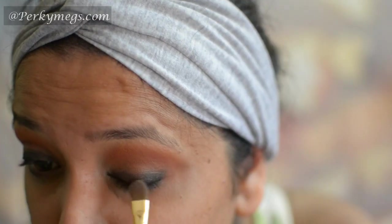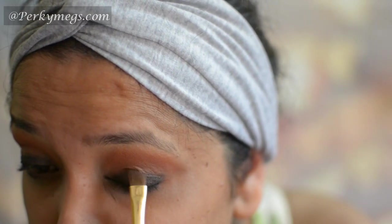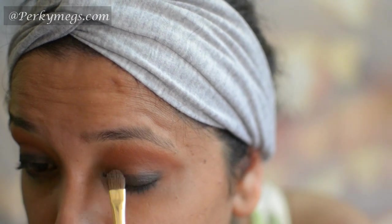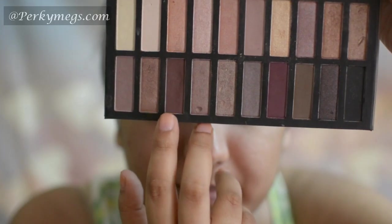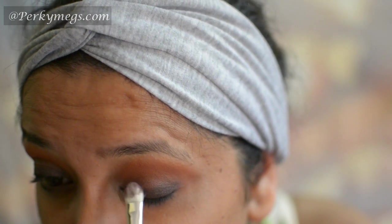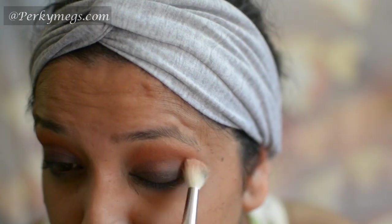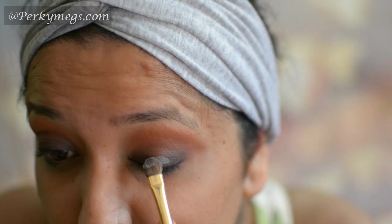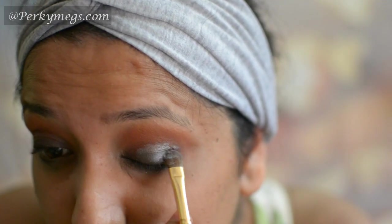Now I'll take this Bourjois eyeshadow and apply it all over the eyelids over that black gel liner. Then I'll take this Chocolate Bear eyeshadow from the Coastal Scents Reveal 2 palette and apply it all over the lids, using the Pac 102 brush and blending with Pac 103. Now I'm taking this grey pigment from Facial Stackables and applying it all over my eyelids.